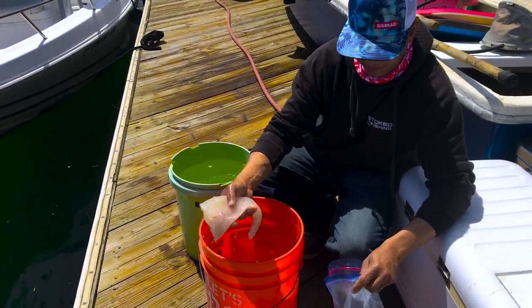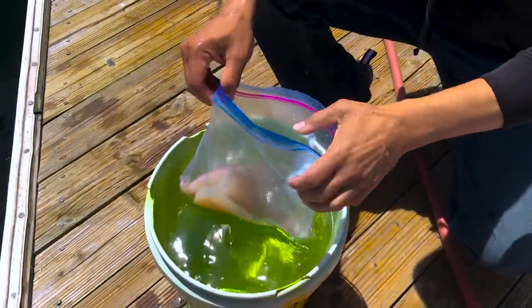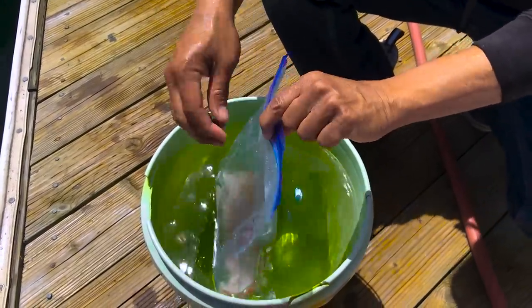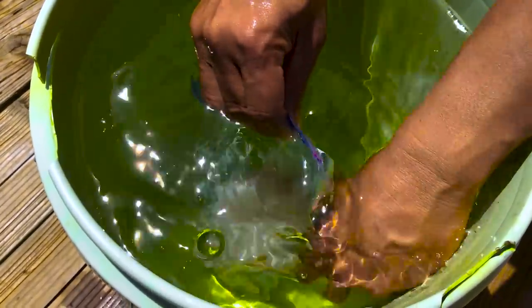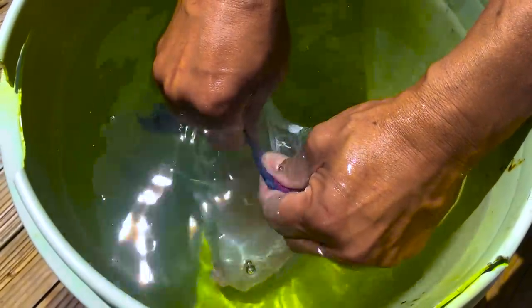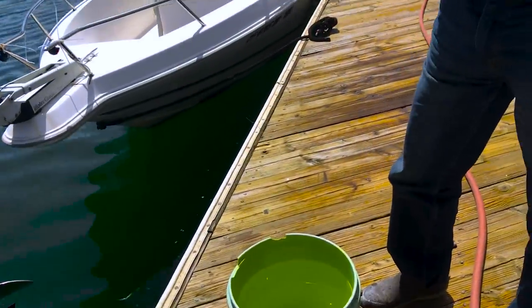Nice, beautiful fillet. If you guys don't have a vacuum sealer and you want to get your fish nice and tight — almost as good as vacuum sealing — take a regular Ziplock bag, open it up, get yourself a bucket of water, and close about three-quarters of it. Sink it down into the water with a little hole open. The pressure of the water is going to push all the air out. As it goes down, slowly close that hole. When your fish is down deep, the water is pushing all the air out — get all the air out and finish off your seal. It's almost like it was vacuum packed — nice and tight, no air in there. Back in the cold salt water.